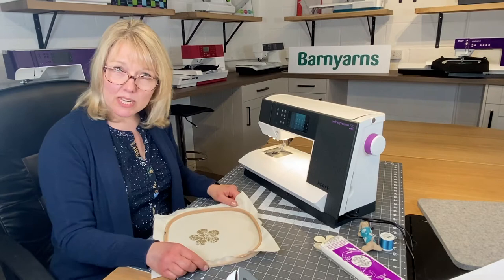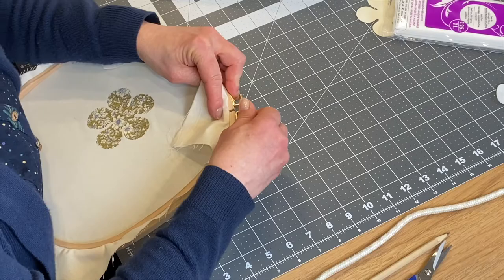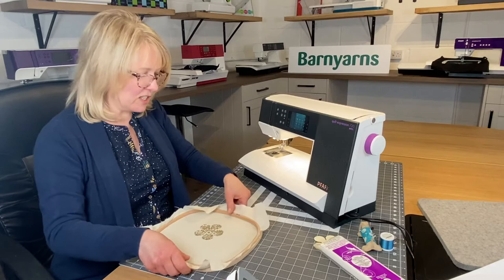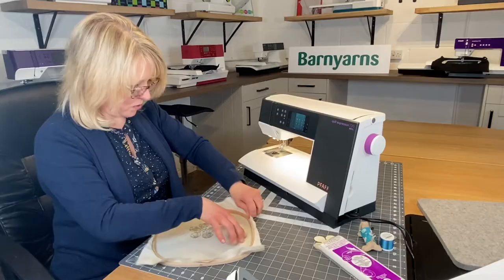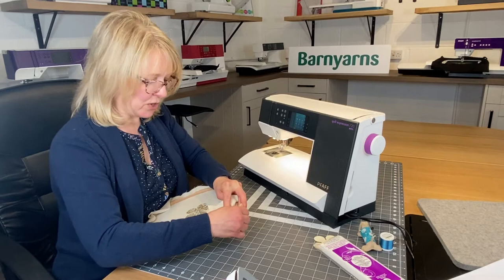Pull all the way around nice and tight, then tighten the screw. These hoops are great because they have a groove so you can put a screwdriver in and get it really tight. I find it easier to do this on a flat surface — you're aiming for a canvas as taut as a drum.